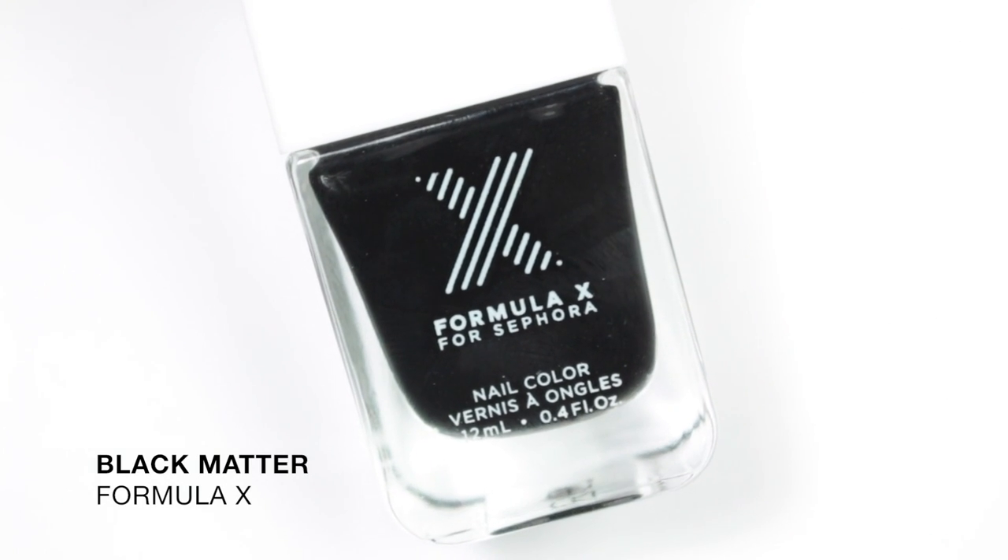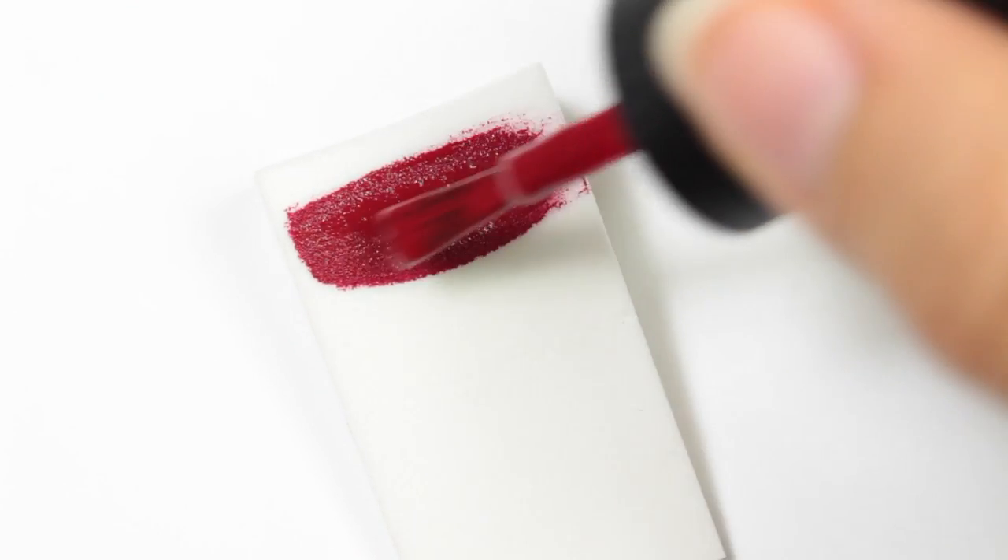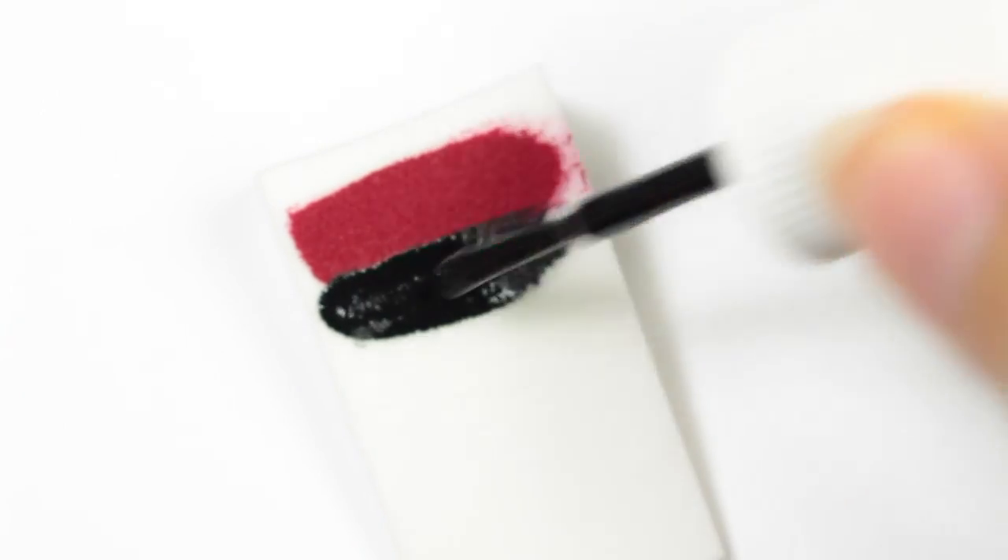Along with the red polish, I'll also be using a black polish and applying both onto a makeup sponge, and then sponging onto the nail.